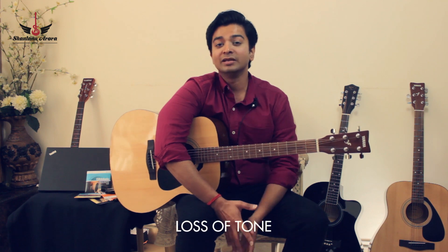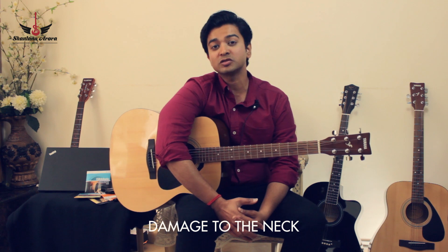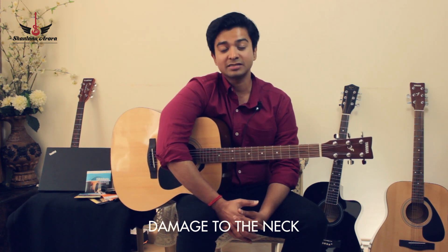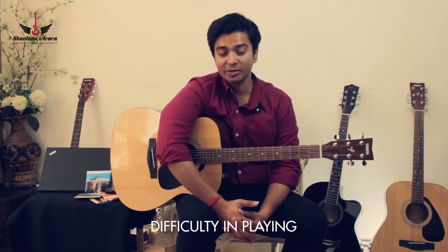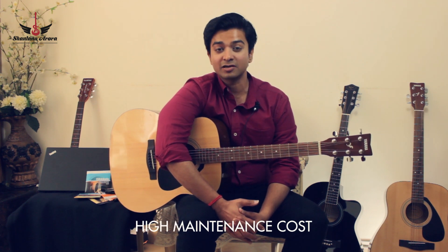That's not healthy. When the strings become old and rusty, they also put undue pressure on the neck and the bridge of the guitar, which ultimately leads to bending of the neck, which means more maintenance cost and more money to be spent by you.